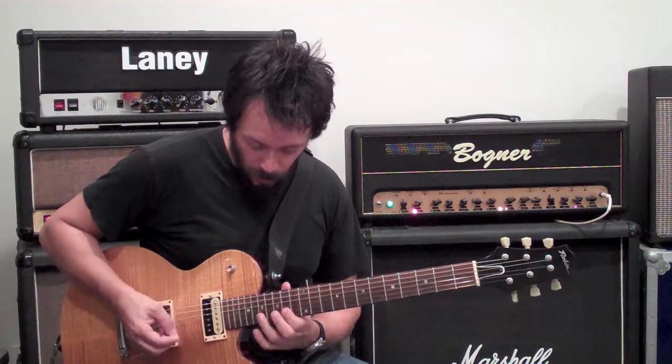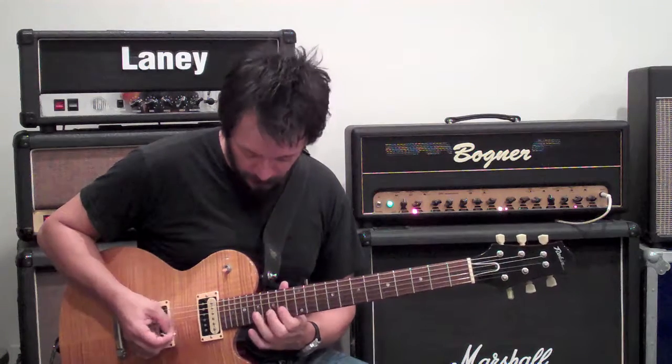E Dorian once again. One, two, three, four, five, six. One, two, three, four, five, six. Up to the next position.